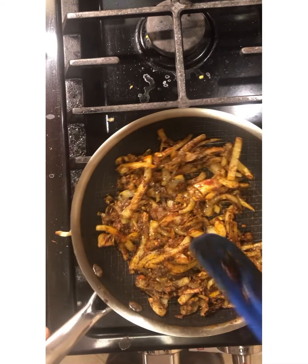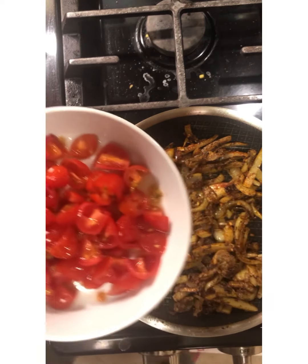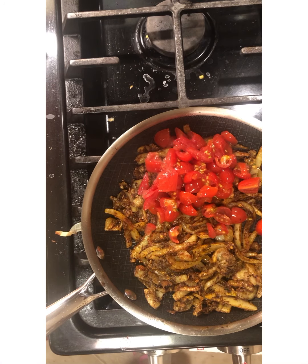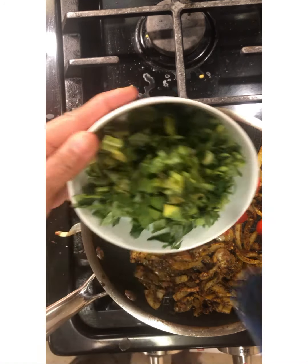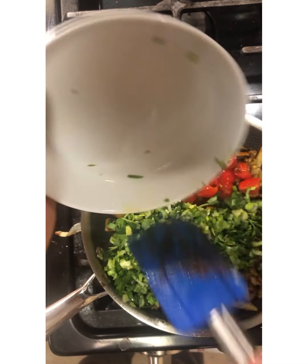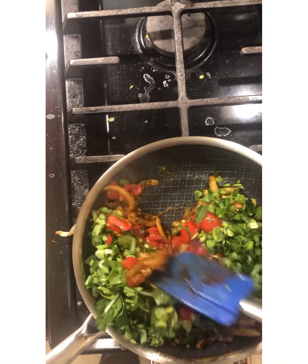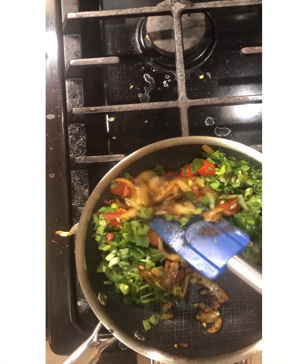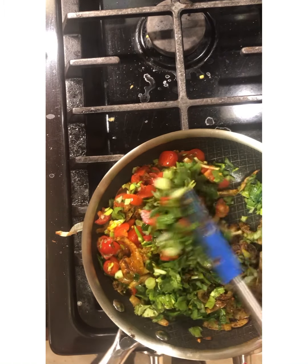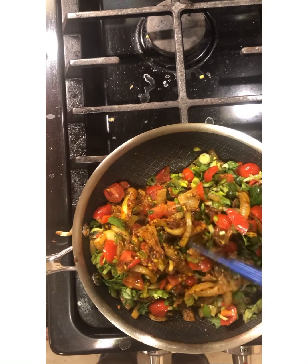Now what we're going to be adding is the chopped fresh tomato — let's lower the heat a little bit, in goes tomato. And here I have mint, parsley, cilantro, spring onion — a good mix — and some leek. You're going to cook this up really nicely on low heat. I'm going to add a little water to this and let this continue cooking until it breaks down.